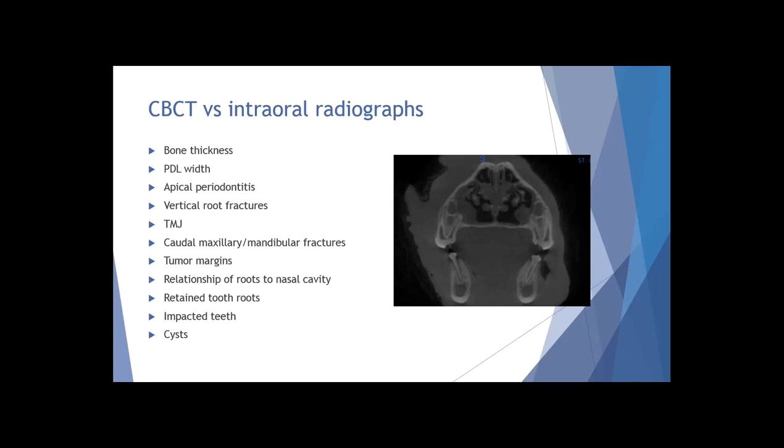TMJ cases are another area - when looking at TMJ on skull films or using size four phosphor plate systems, you're not going to get the kind of imaging you'll get looking at things in 3D. People who have cone beam CT in practice find it particularly helpful for caudal maxillary and mandibular fractures that you may not be able to reach with your dental x-ray sensor all the way in the back of the mouth - especially when determining if you need an invasive procedure versus perhaps just doing MMF as your treatment.